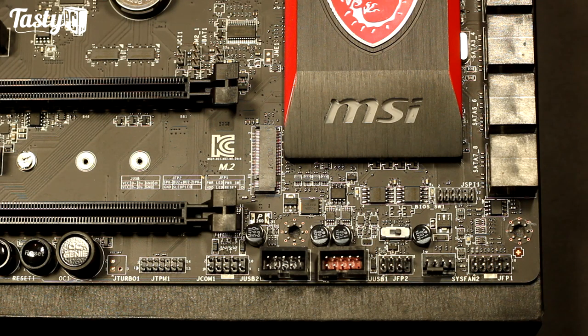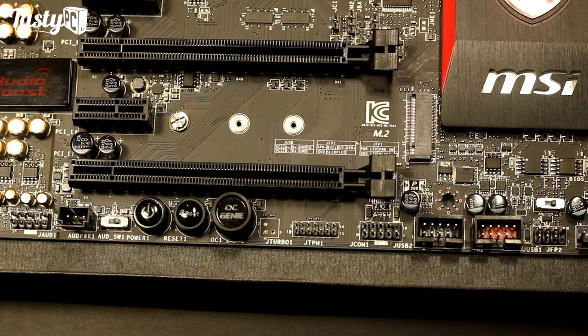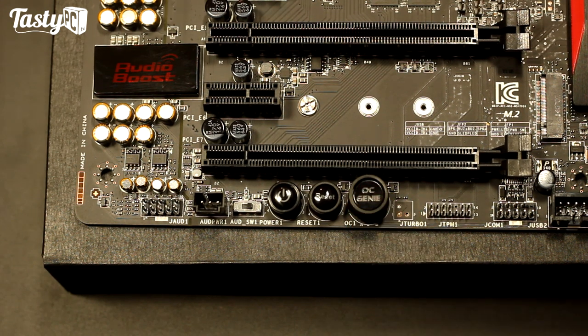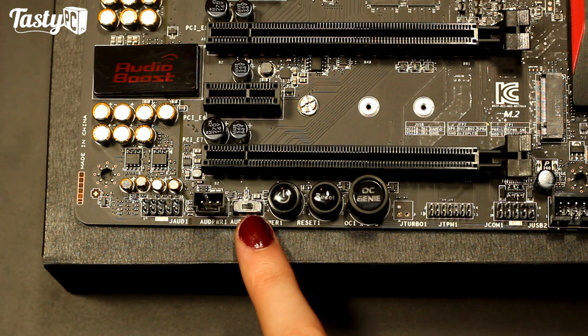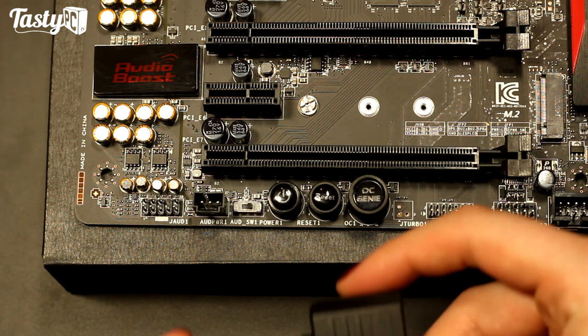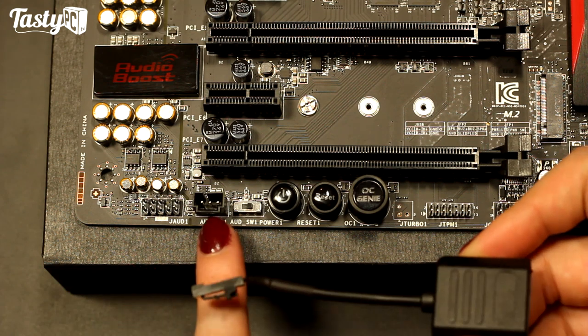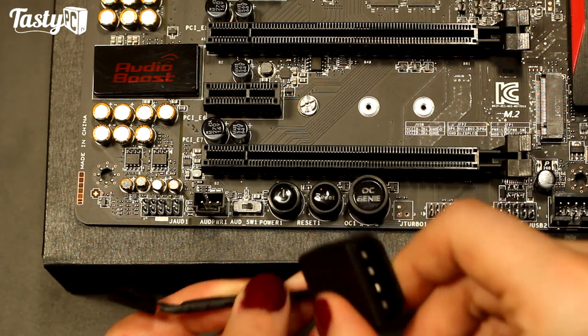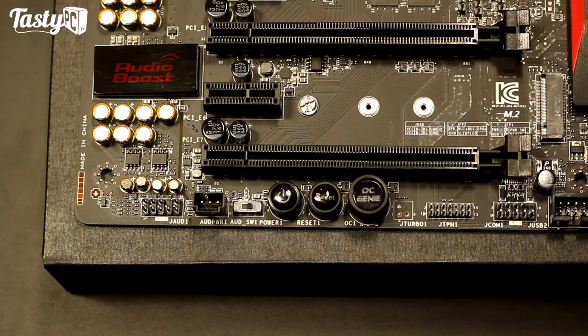We've got the front panel headers with little connectors to make plugging in the front I/O cables easier, two USB 2.0 ports, a serial port connector, and a trusted platform module header. The OC Genie 4 button will automatically overclock your PC when you press it and boot back on; press it again to disable the overclock. There's a restart-on-power button and an audio power switch that lets you choose between drawing power from the board or directly from the PSU via an included dedicated audio Molex cable.